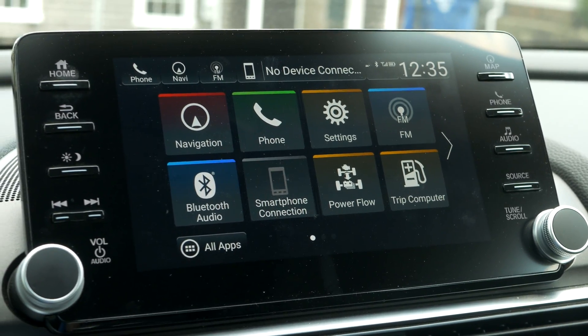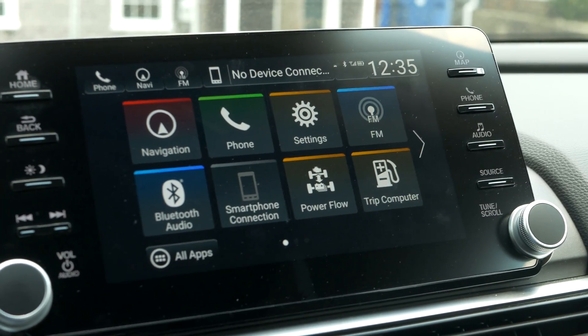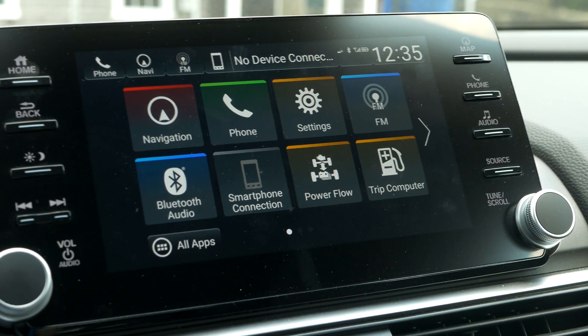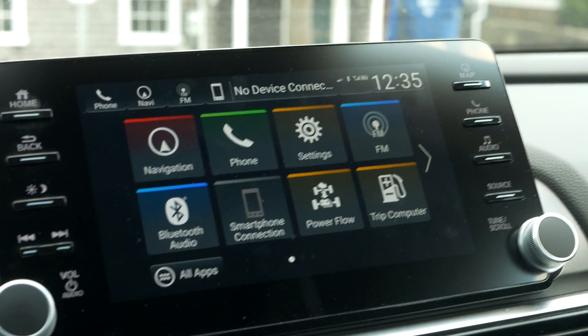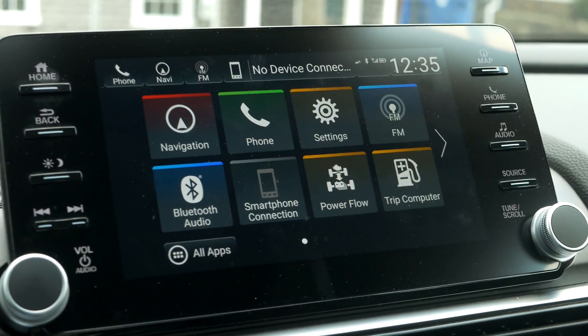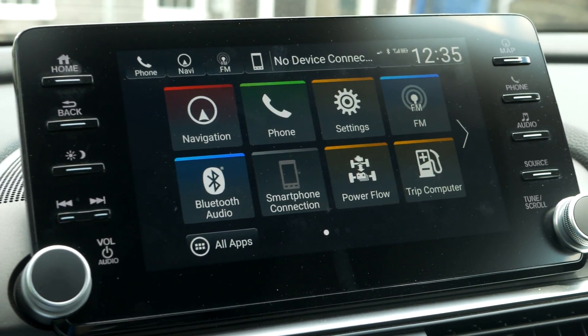What's going on guys, my name is Aaron, welcome back to the channel. Today I have a good tutorial for you guys about unlocking the built-in web browser in your 2018 EX or above Accord.